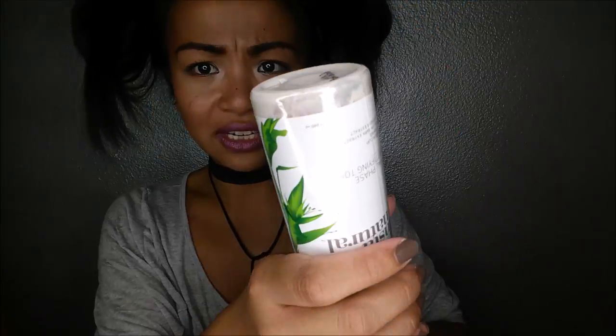This is the Insta Natural dual phase mattifying toner. So this is what you would put on your face before you go ahead and put your moisturizer on. I'm super interested in this because it is natural. You can tell it's natural because you've got to shake it up — see the bottom? You've got to shake it up.